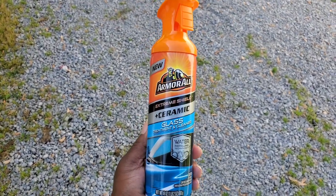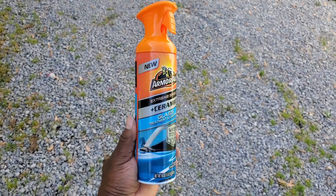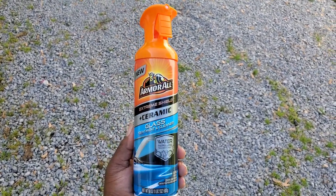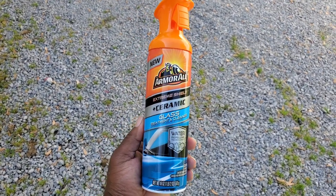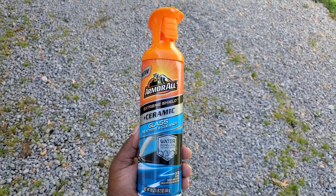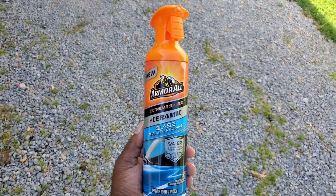This is your boy Ron with Edo's Ego Auto Spa. I just wanted to do a recap — I sprayed it on and sprayed it off to see what type of effect it would give. I'll see y'all next time — like, comment, subscribe.